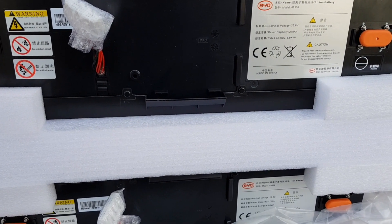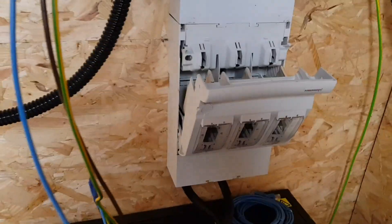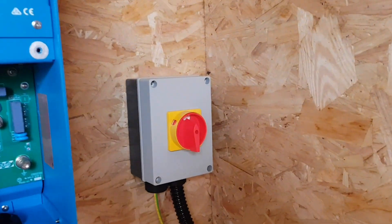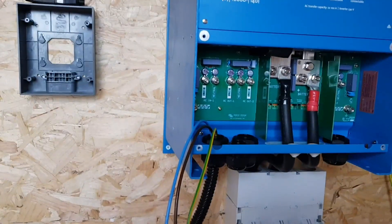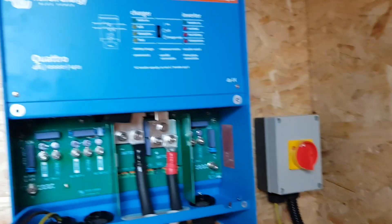Here we have the batteries wired in and connected to the inverter. In here we've got some 300 amp fuses to protect the batteries, and we've got the disconnect from the solar plugged in and the disconnector from the generator plugged in. The solar is ready to rock and roll — we just need wiring into the actual inverter now. We're pretty much there; we just need to wire up the AC to the distribution board and then we can start programming this.